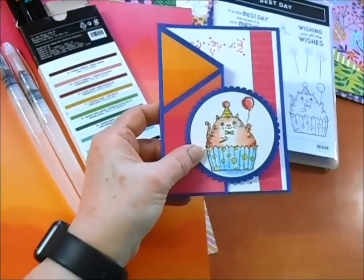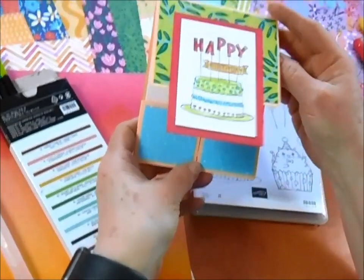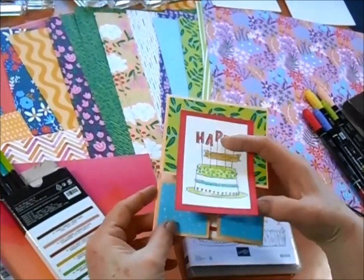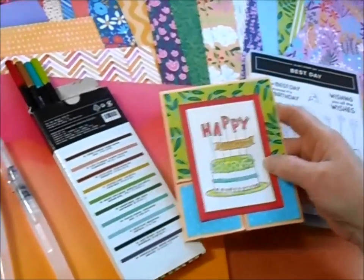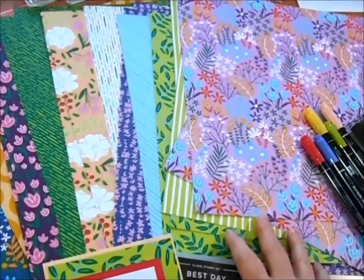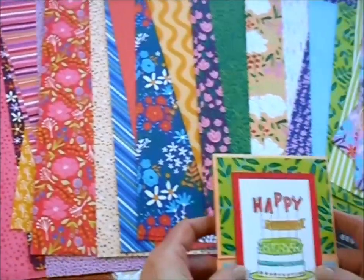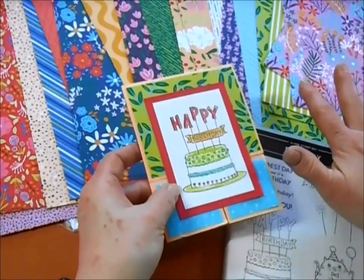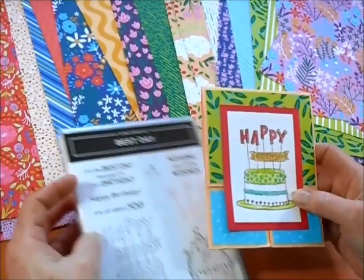Our next card is another pop-up card. It opens like this and then it opens here with another pop-up message for you. So you can see it's a double Dutch open card, and I've used the watercolor pencils again. But this time I've used this gorgeous paper called Flowers and More. This is a host item — it's only available with Stampin' Rewards. So once you get to an order of $150, this is what you can purchase with your free rewards dollars. You can put orders together with friends or do it yourself, however you want to get there.